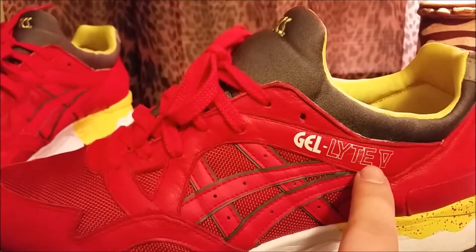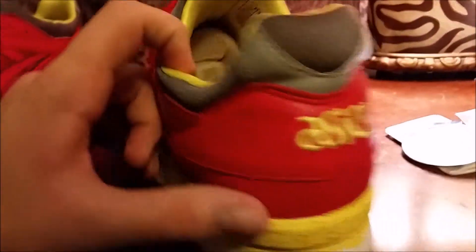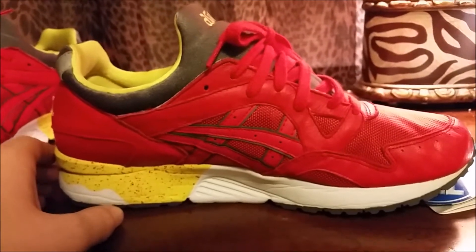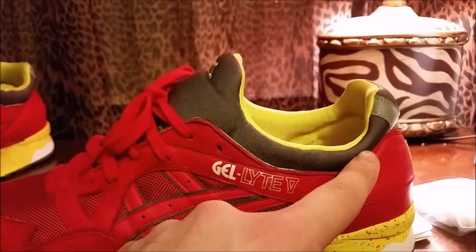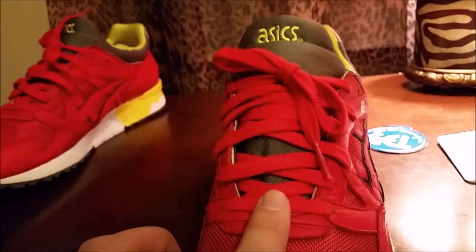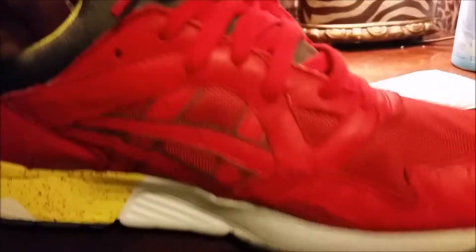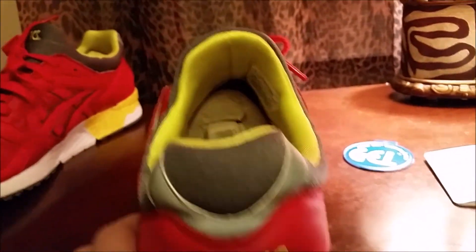The Gel-Lyte 5 is white around the heel with more red leather. Where the tongue is, it is gray. The laces are red flat laces. Going around the heel, there's a hit of 3M reflective material. Here's the insole if you guys want to see that.